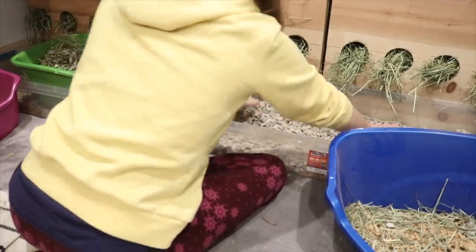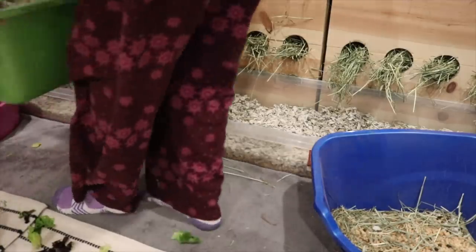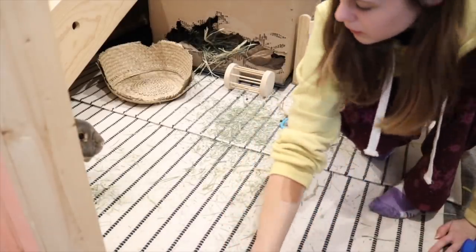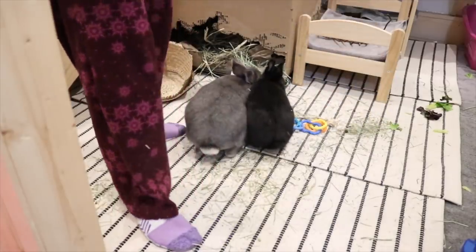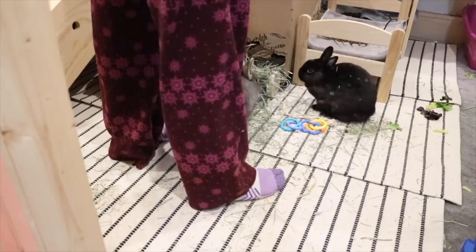That's really nice especially because Carefresh is a little expensive, so you don't want to be changing the litter box every couple days. Then I pick up random pieces of poop and throw them in the litter box. Then I fill up their little hay toy full of orchard grass — they absolutely love this. I do this every single night, sometimes in the morning too, but normally just at night.